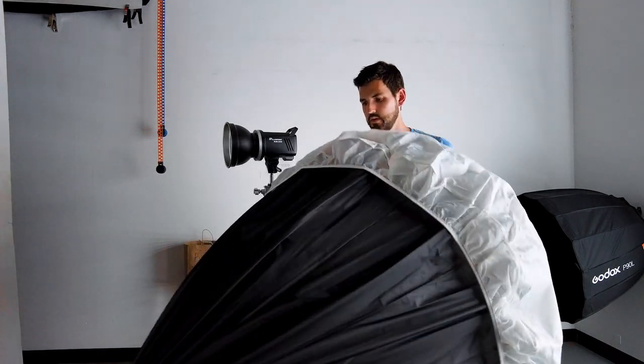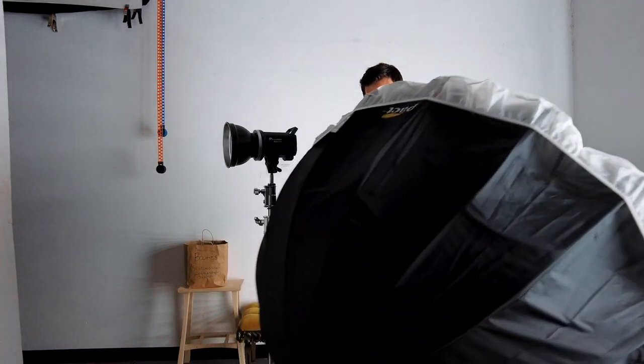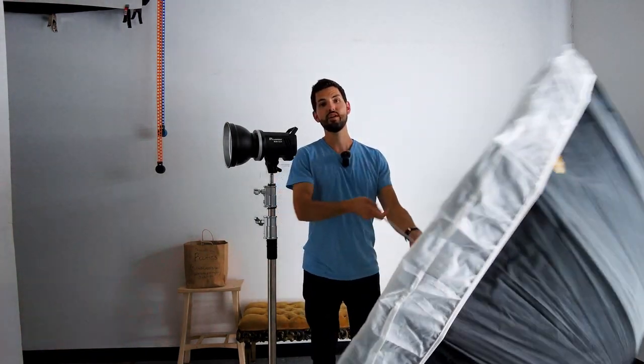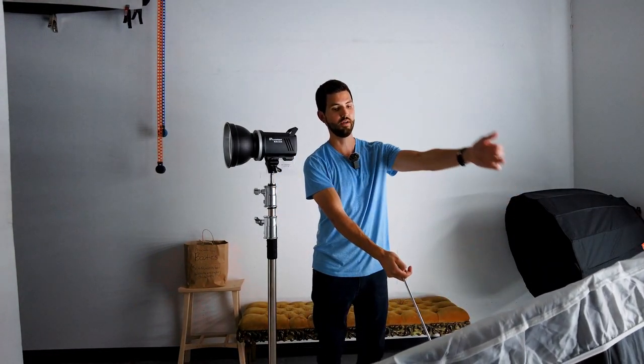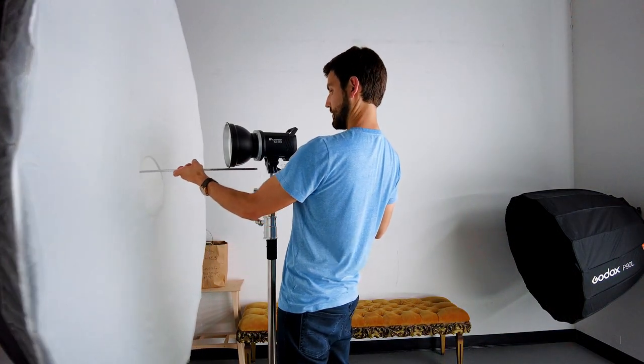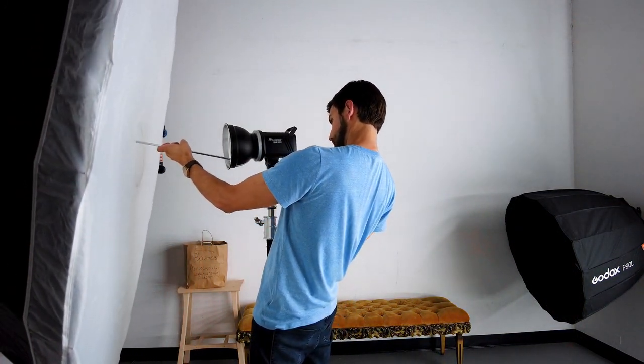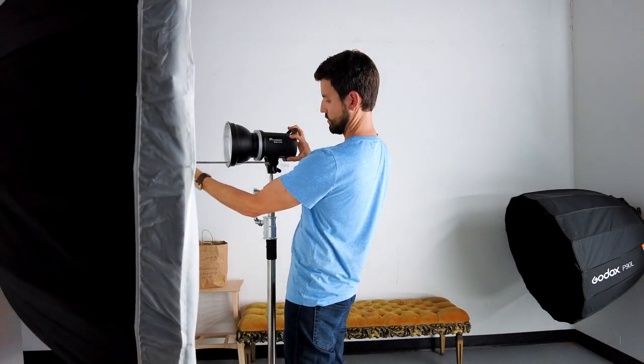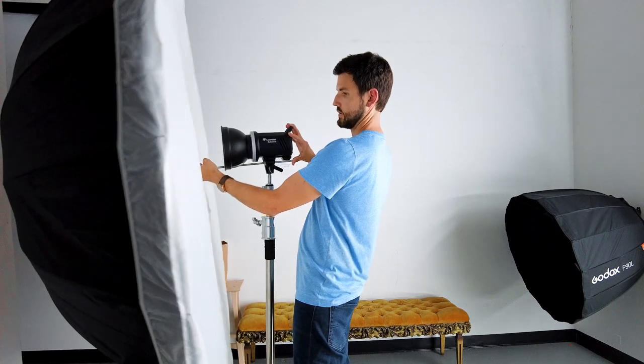Then we'll open it up inside the diffusion cloth and give it a little shake just like that. That's really a great way to do it if you're by yourself and you don't want to finagle putting on the diffusion once the umbrella is open. Now that it's open, we'll go ahead and take it and feed it through the slot here and through the umbrella holder.